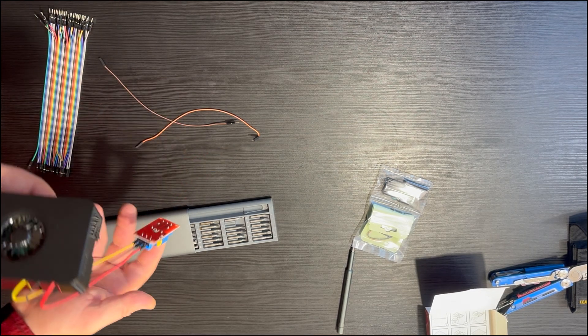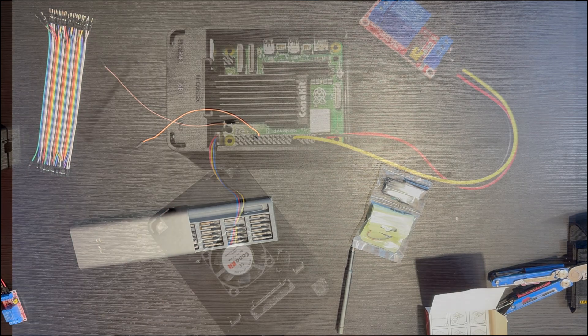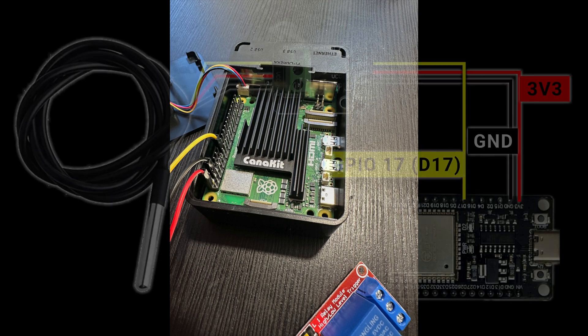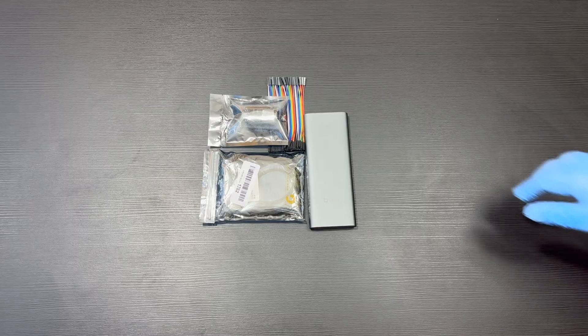That's it for the Raspberry Pi. I used a case with a fan for additional protection. The board is connected to a relay and waiting for the software to be installed. Next, let's see how to assemble the ESP32 board and the thermometer. I have a video on the channel about different options for using a resistor or connecting directly to the board. You can find links to all the hardware parts in this video's description.